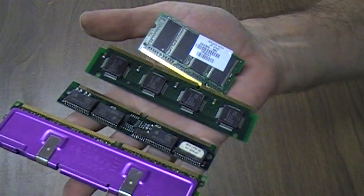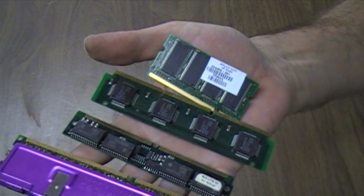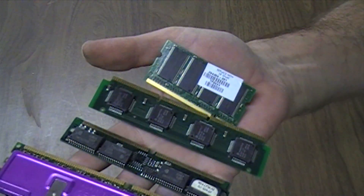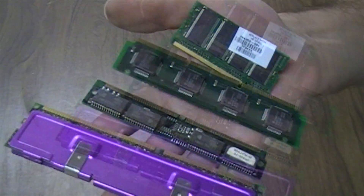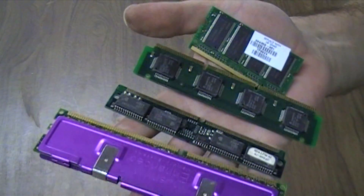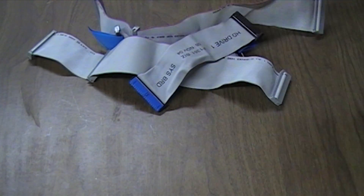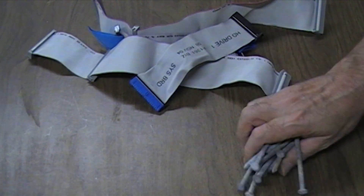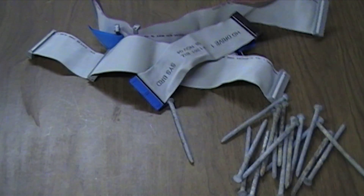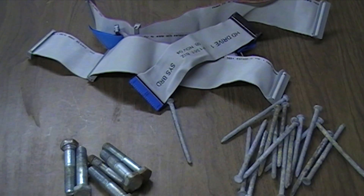This is called RAM, or computer memory. It comes in a variety of shapes and sizes, but it doesn't matter which you choose, as I will show you how to make any of them fit in your computer when we come to build this one. You will also need a variety of cables, nails and bolts to join all of this equipment together.